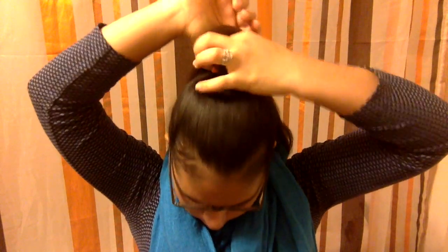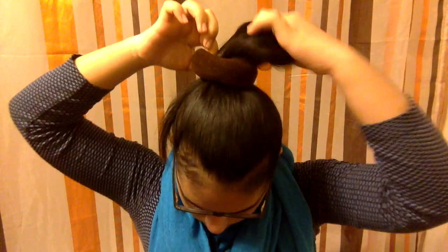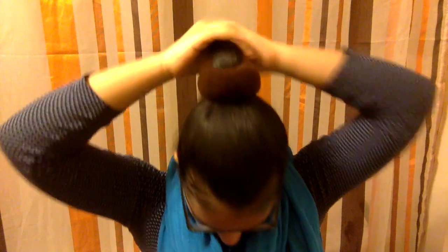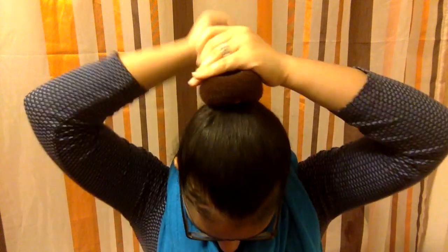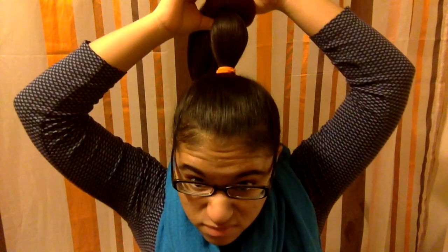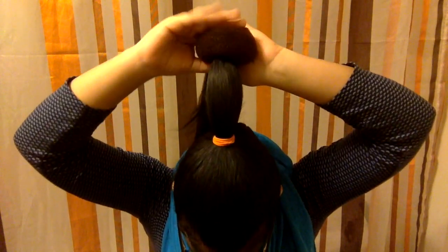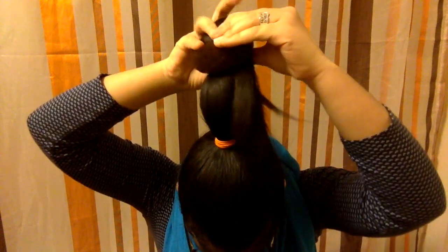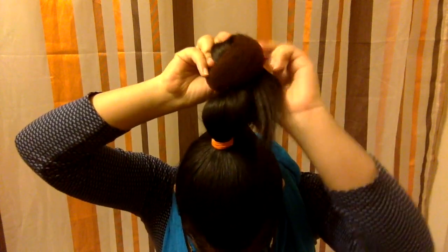You're going to want to start out this hairstyle with your hair in a ponytail. Take your bun maker and put it through your ponytail. Pull the bun maker down to halfway down your ponytail, and then stick that remaining half into the middle of the bun maker.